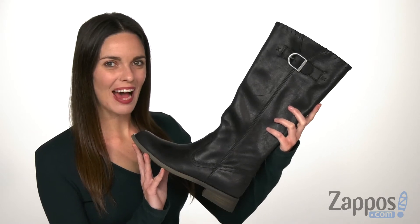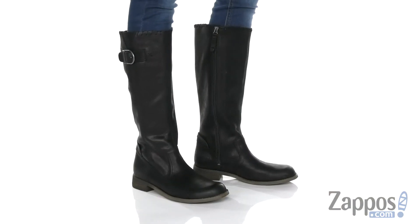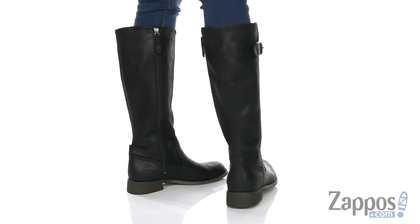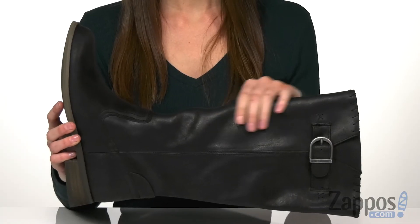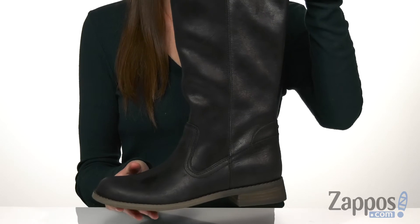Hi everyone, it's Zoe from Zappos, and today we're looking at the Keyser from Harley-Davidson. These leather boots are ready to ride with a full grain leather upper to protect your legs from gravel and debris. A cement construction keeps these boots durable for the road.